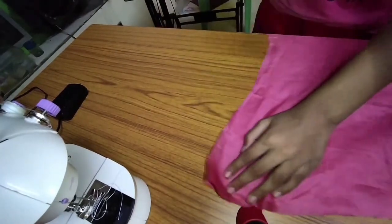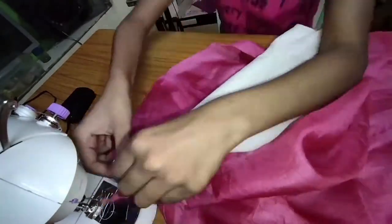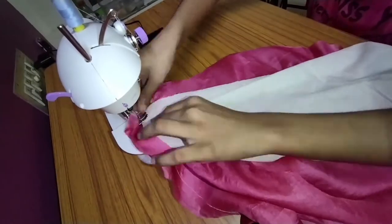We will put the skirt on the side. We will put the white portion on the side. The whole bit is made with white.